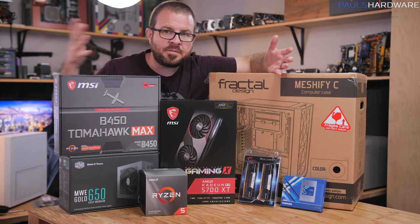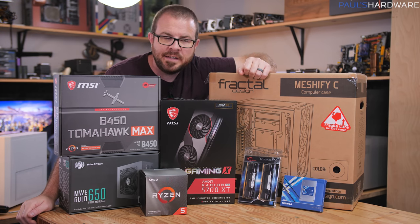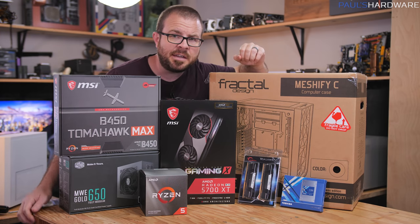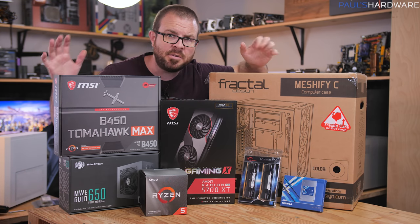What's up guys, welcome back to Paul's Hardware. I have a bunch of computer parts here in front of me, which means it's time for yet another monthly build. This time for November 2019, and if you're considering building a new gaming PC this holiday season, maybe taking advantage of some of those Black Friday sales, and you're planning to spend around $800 to $1,000, this is the computer you should build.